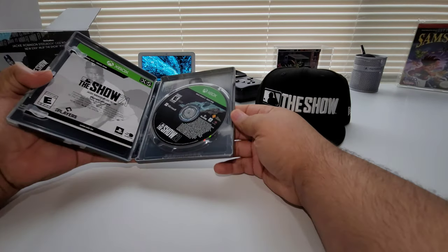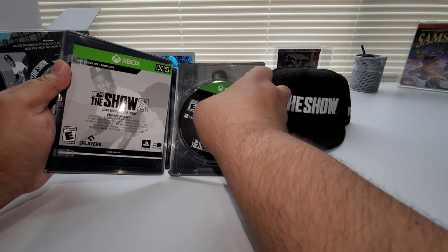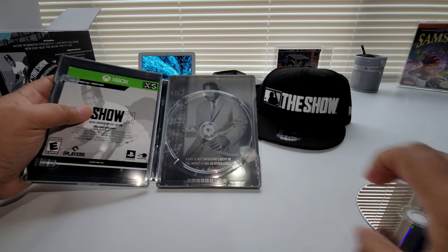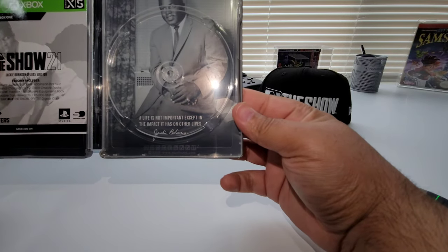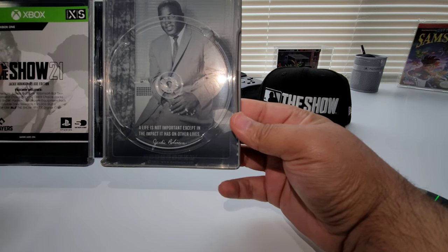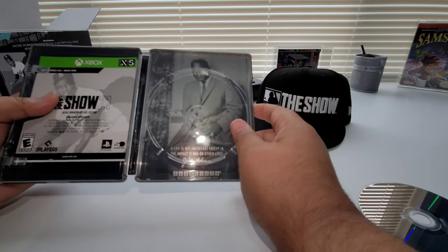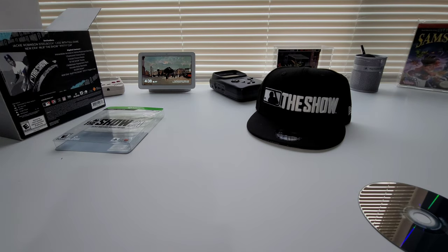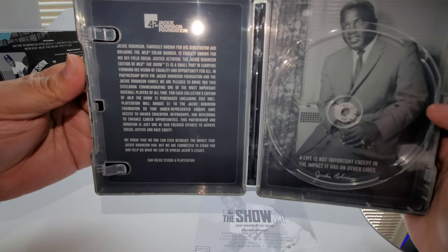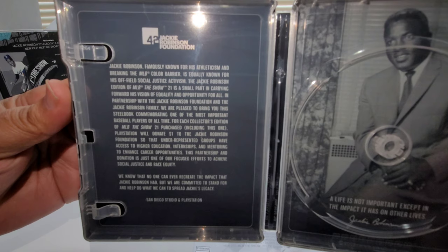Let's go ahead and open this up. Want to make sure there's no code showing — nope, no code showing, because I'm definitely going to be using those. You have the disc right there. If we pop the disc out, you'll see some artwork back there — really sweet, man. It's Jackie Robinson, and it says: 'A life is not important except in the impact it has on others' lives.'